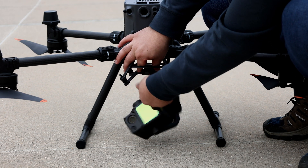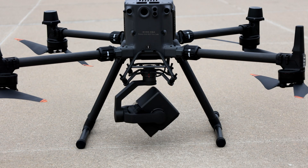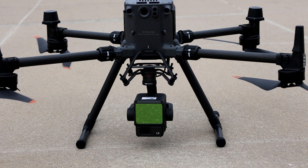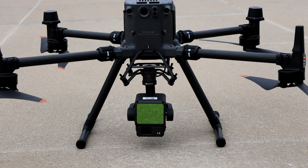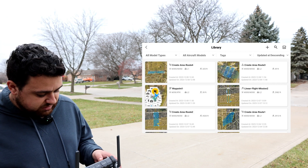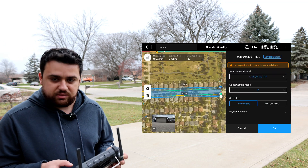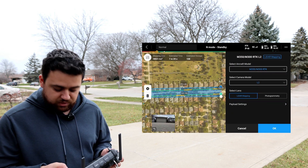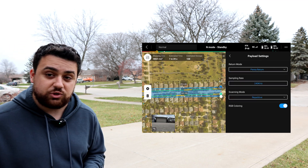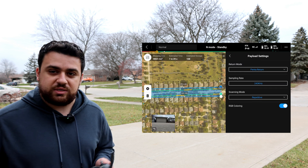I'm going to swap out the L1 and pop in the new L2 and turn on the drone. On the M350 controller, we can see a live view of the L2. I'll select the same mission we flew with the L1 to stay consistent. The app flags the wrong sensor, so I switch over to L2. Under payload settings, I'm changing the return to Penta return, which is five returns. The sampling rate is 240 kilohertz, compared to 160 kilohertz on the L1.